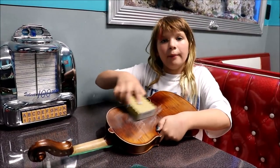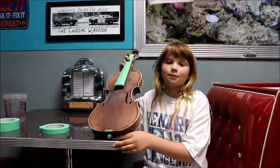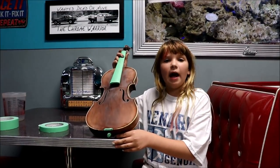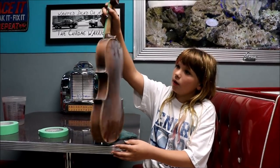This is going to take about an hour, so I'll be back when I'm done. I'm back, it's been like an hour. I'm done scuffing the entire violin so I can paint it.